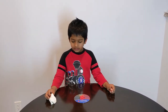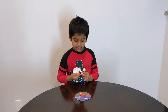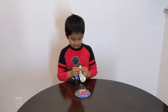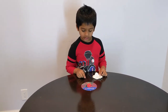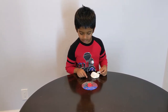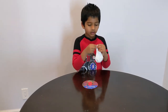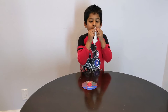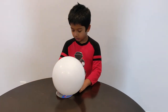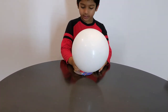Instead of the plate, you can also take a CD. You glue the bottle cap on the CD just like I did on the plate. Now blow the balloon. After you put the balloon on, it's a hovering CD.